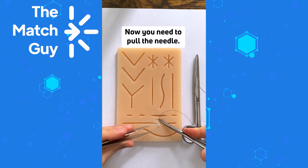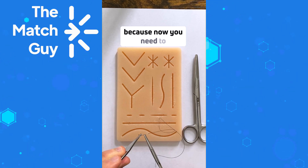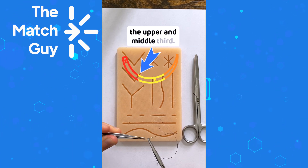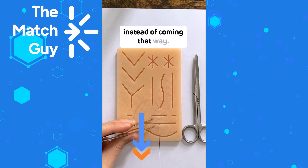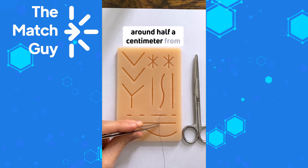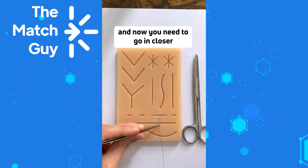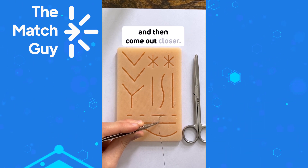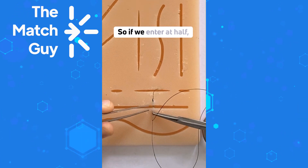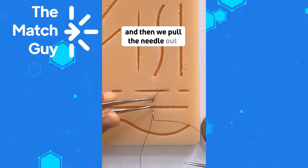Supinate your wrist and come out at around the same distance that you entered. Now pull the needle, and you have to backhand it going the other way. Hold the needle around the same position between the upper and the middle third, but now going this direction. Enter around half a centimeter from the edge of the skin. Remember, you entered far-far and now you need to go in closer — so if you entered at one centimeter, go in at around half a centimeter and exit at half a centimeter on the other side.